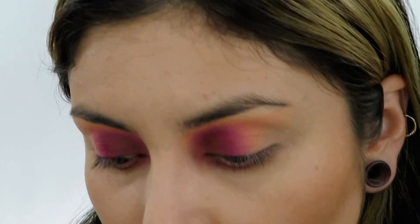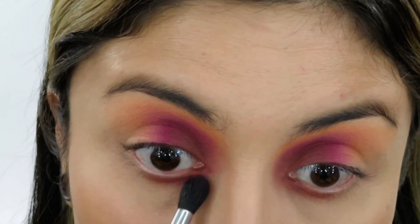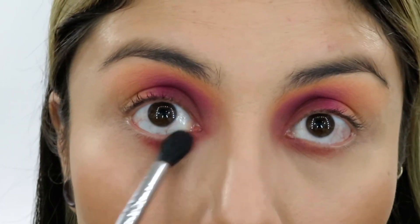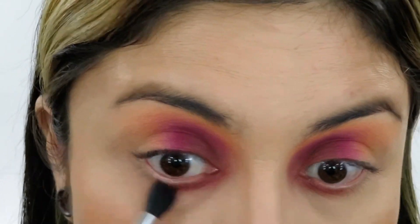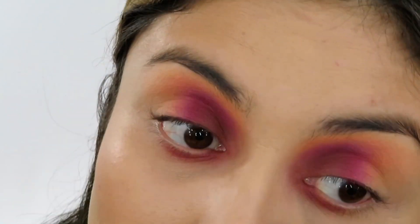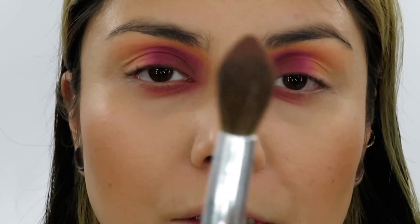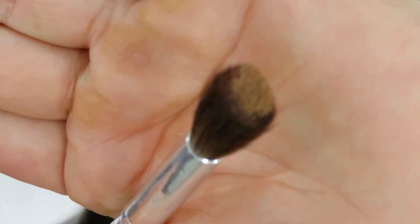Now I'm going into the pink. I'm going to try using the same brush and concentrate the color mostly on the tip. I want to keep it close to my lash line because the pink color can make me look like I have under-eye bags if I take it too far. Then I'll use the fluffy brush for that neon salmon color, again concentrating mostly at the tip of the brush.